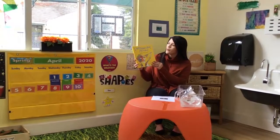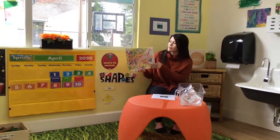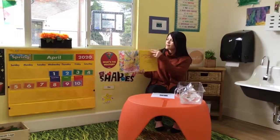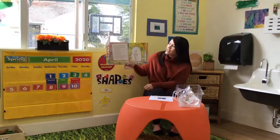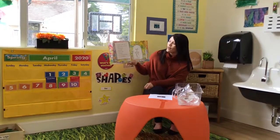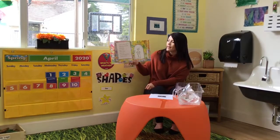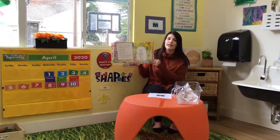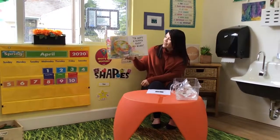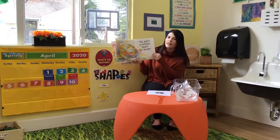I ain't gonna paint no more. She has a lot of paint on this face. One day, my mama caught me painting pictures on the floor and the ceiling and the walls and the curtains and the door. And I heard my mama holler like I never did before. Uh-oh. You ain't gonna paint no more. She stuck them right in the back of the dog.